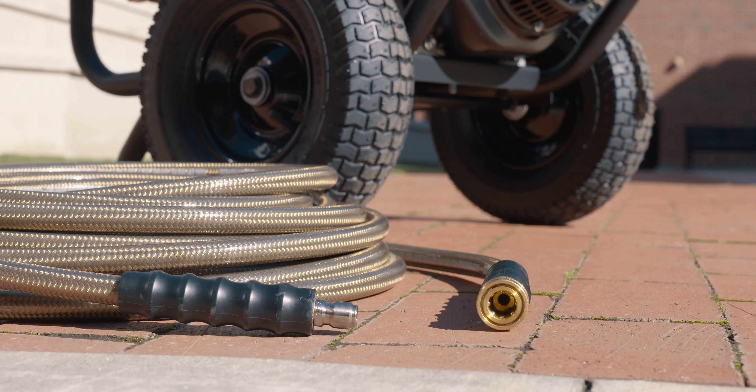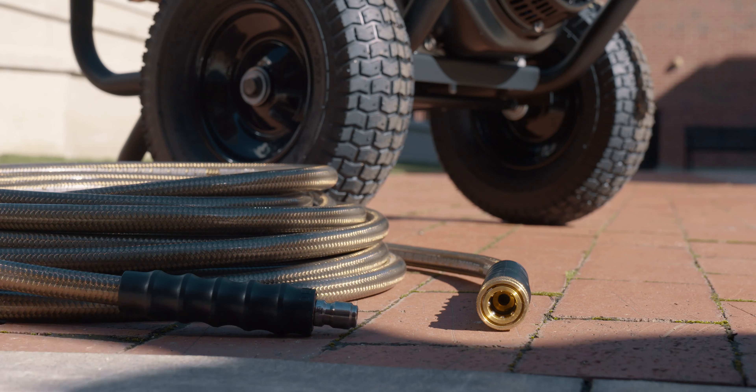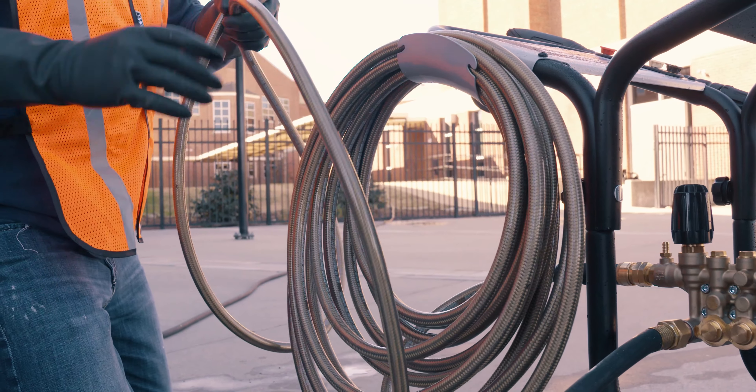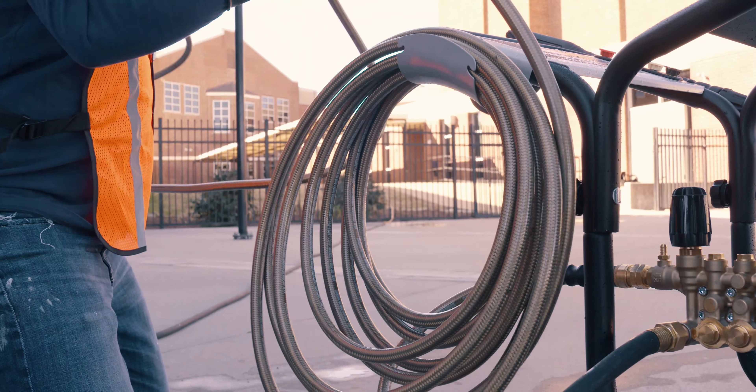Professional-grade accessories include a 3/8-inch, 50-foot steel-braided monster hose built with quick-connect fittings and a polyurethane outer jacket that's UV and abrasion-resistant.